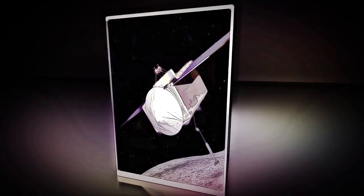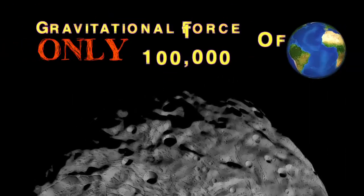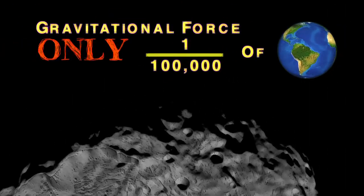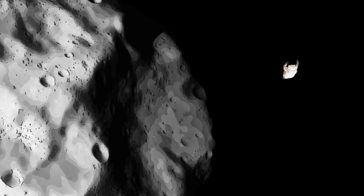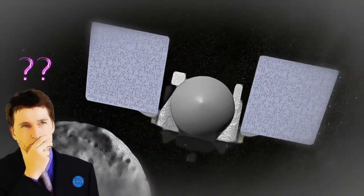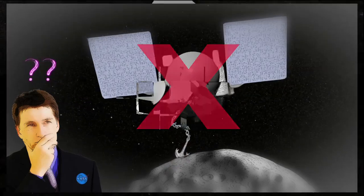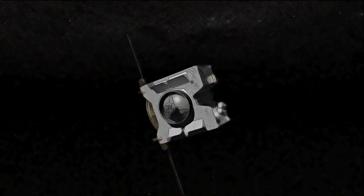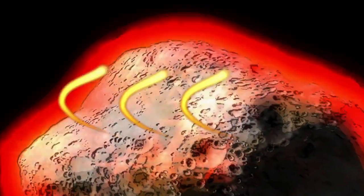The TAGSAM feature was chosen in part to avoid some of the difficulties that landing on an asteroid would present. Since the gravitational force at the surface of Bennu is only a fraction of what we experience on Earth, an astronaut trying to dig with a shovel there could easily wind up launching himself into space. OSIRIS-REx would face the same challenge — anchoring the entire spacecraft to Bennu wouldn't be any easier and would add more technological complexity to OSIRIS-REx's design.